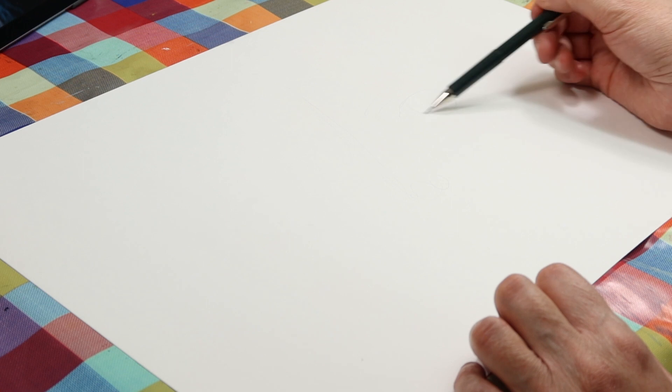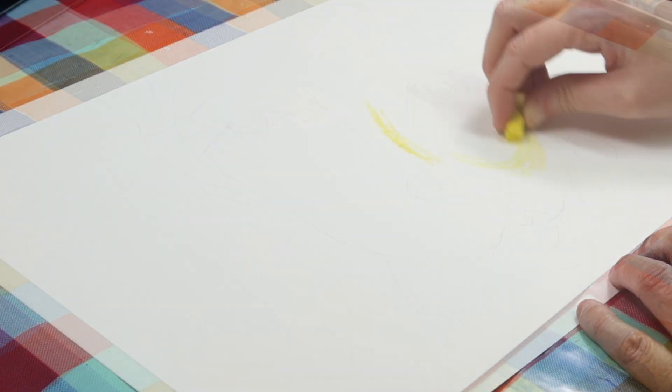I found a reference image to use as a starting point. I like working like this as it gives me an idea of where the light and the shade should be, even though the face will end up abstract. I created a very loose drawing with pencil and then went in with the Inktense blocks.